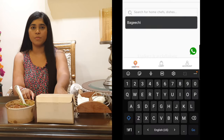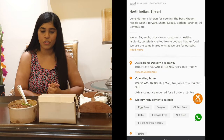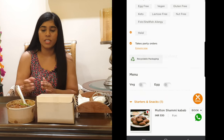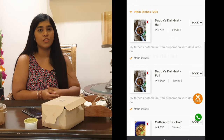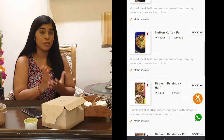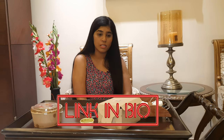I wanted to eat from Bagheechi — I hope I'm pronouncing it correctly. There were a lot of interesting options, and I thought I wanted to eat from there. There are other chefs and cuisines that you can try, so you should check it out. I'll add this application to the link below. In the video, we'll see how their food tastes.